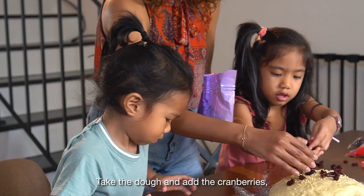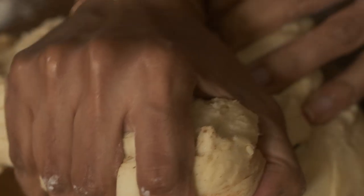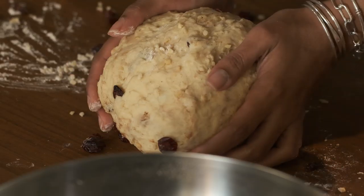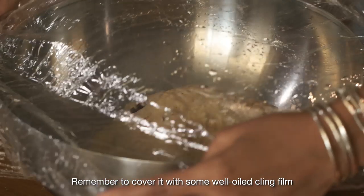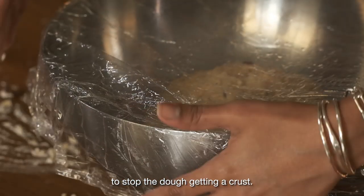Take the dough and add the cranberries, chopped almonds, cinnamon and nutmeg. Knead them into the dough, making sure everything is well distributed. Set the dough aside to rise for one more hour, or again until it doubles in size. Remember to cover it with some well-oiled cling film to stop the dough from getting a crust.